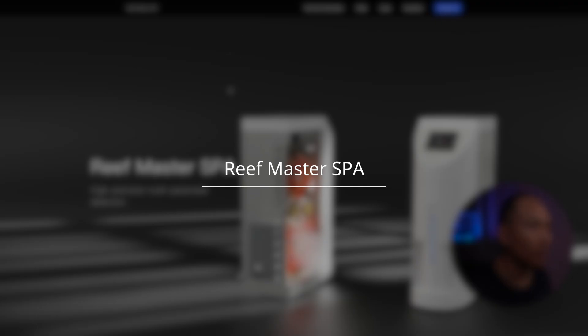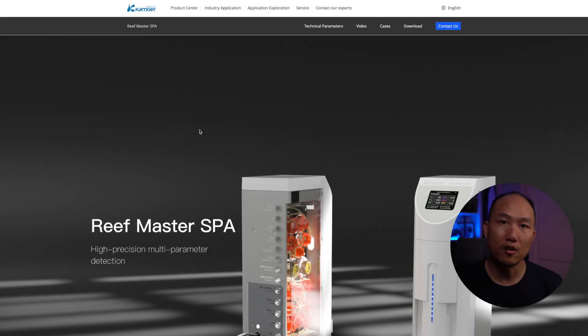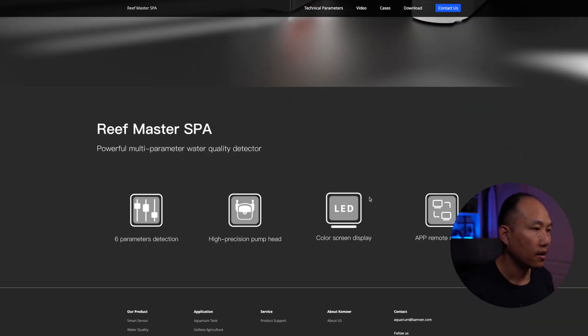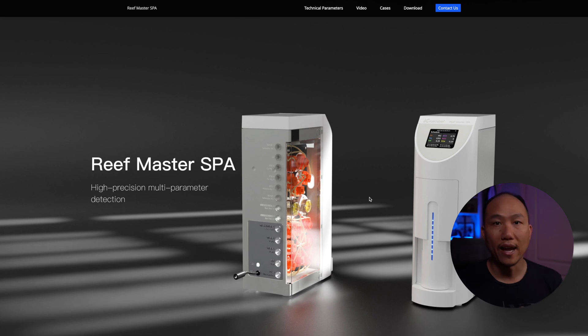The last one I want to talk about is this new unit by Camor. They decided to get into the game as well, developing their own automated tester — they're calling it the ReefMaster SPA. They're utilizing the same technology as the Mastertronic and the ReefBot, and they're providing basically six elements to test: calcium, magnesium, KH, NO3, NO2, and PO4 — all in a very small compact unit. The good thing is they're also providing their own reagent, not using third-party off-the-shelf reagent, which means they have full control of the color chemistry and should be able to give more accurate readings.